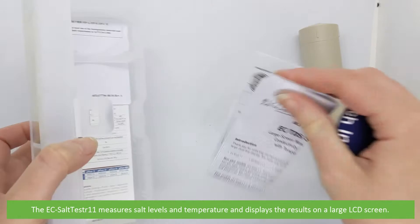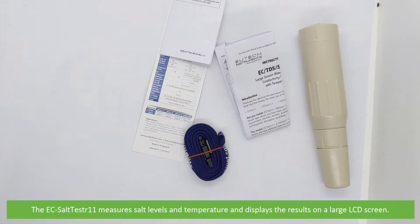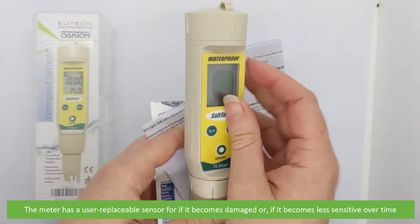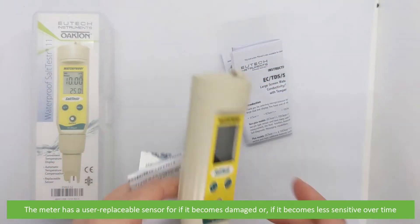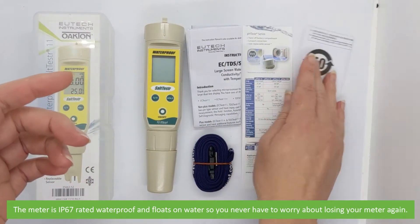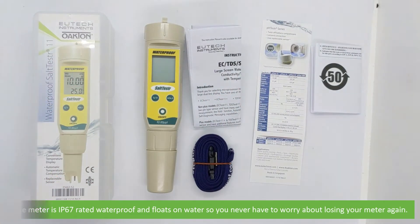The EC Salt Tester 11 measures salt levels and temperature and displays them on a large LCD screen. The meter has a user replaceable sensor for if it becomes damaged or it becomes less sensitive over time. The meter is IP67 rated waterproof and floats on water so you never have to worry about losing your meter again.